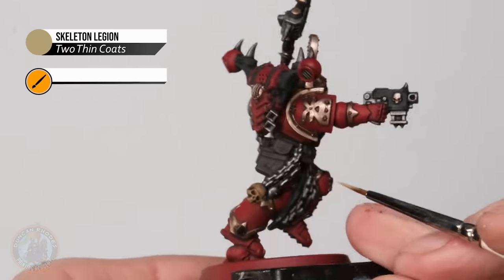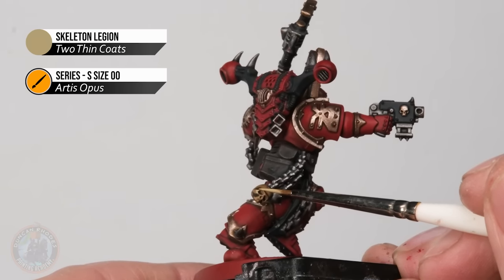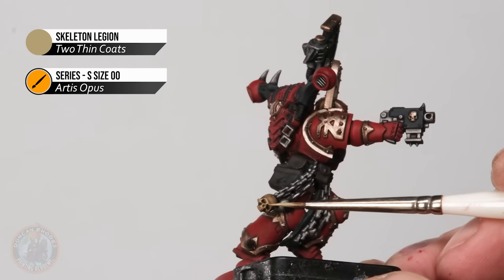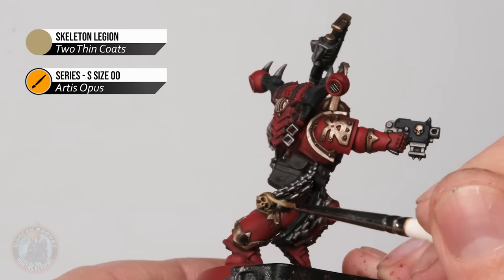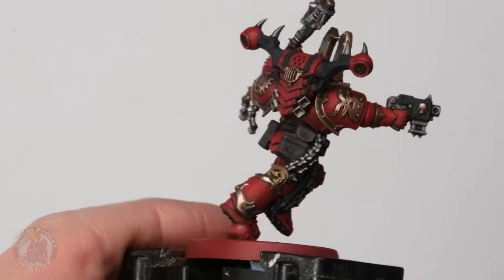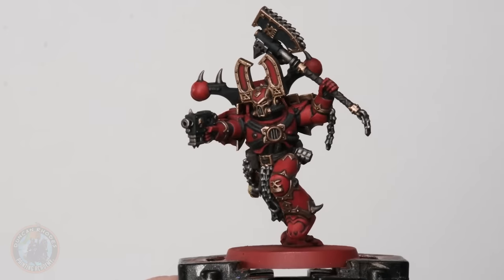With that shine returned to the trim, we now move on to the bone, using Skeleton Legion. It's the same process — still on the size 00 brush, just looking for those raised up areas. Around the face of the skull, we skip past any recesses — the eye holes, the nose — and focus on the ridge above the eyes and the top of the skull. With that skull neatened up, if you wanted to, you could pretty much leave the miniature there, just base it, paint in the eyes (which we'll do later), and do a little bit of verdigris on the World Eaters icon on the shoulder, and your model will look great on the tabletop.